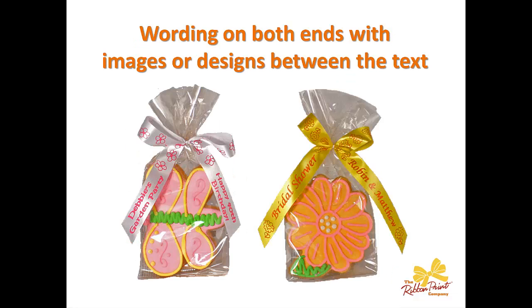People will put the name of the bride and the groom on one side and then the wedding date on the other. The second technique is wording on both ends, with images or design in between those two texts. So you can see we have wording on one side, wording on the second side, and then in the middle — in other words where the bow is tied — you see that there is some design. That's a very cool way of adding a little pizzazz to your favor ribbons. On the right-hand side, you can see that the image is extended to the very bottom of the tails too, just to give a different design effect.